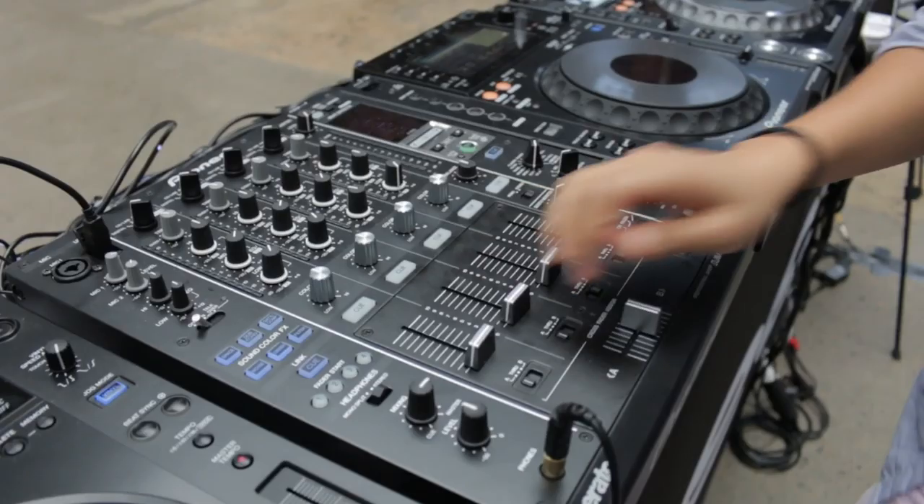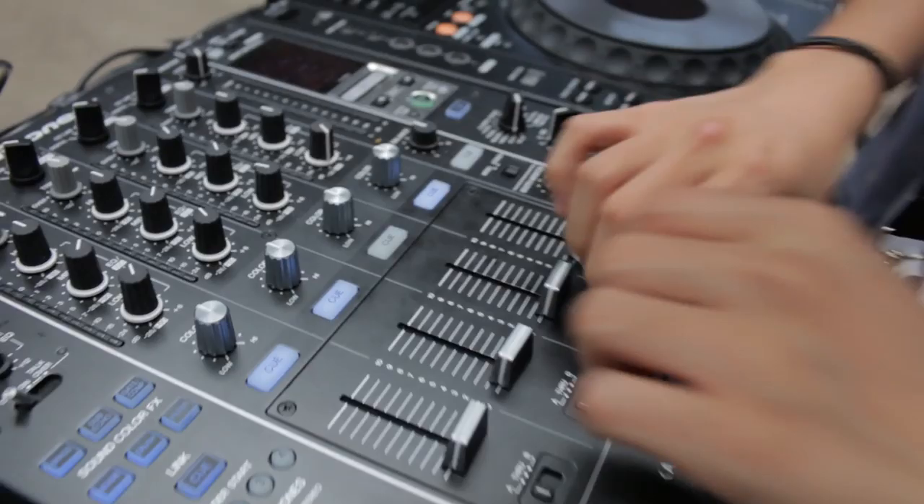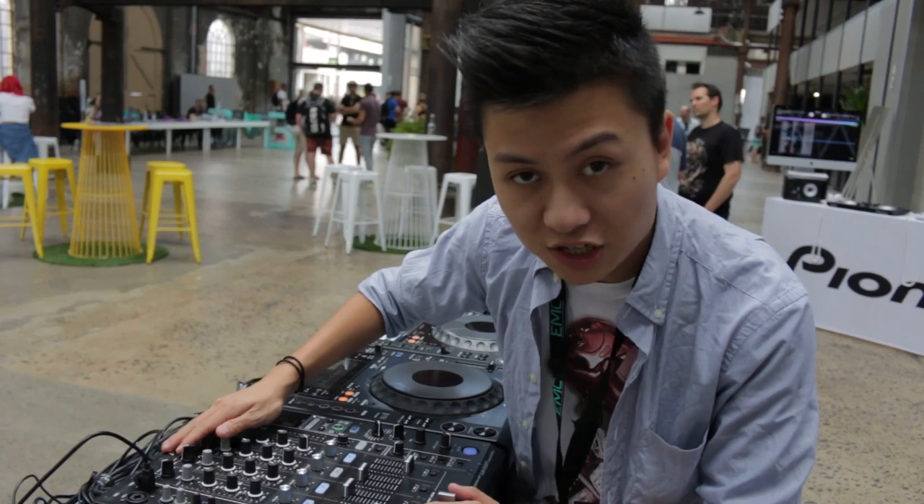So we've got the DJM 900 SRT. It's basically the DJM 900 Nexus, but we've got pretty blue lights. We've got the cues and all that stuff — it's blue now. This is now native with Serato. So if you plug this in via USB with your laptop, it'll automatically run the Serato software. This is essentially a DJM 900 Nexus with a Serato box built in, so you don't need the box separately anymore.